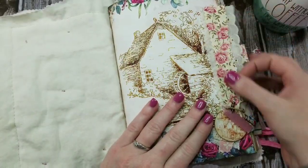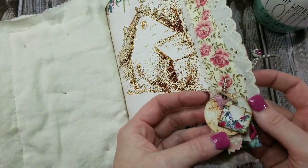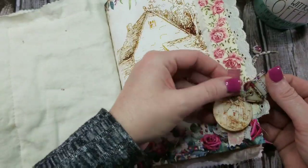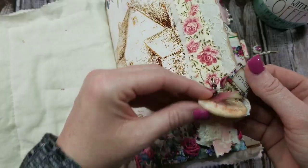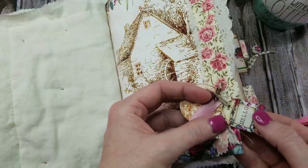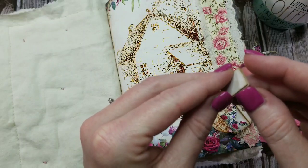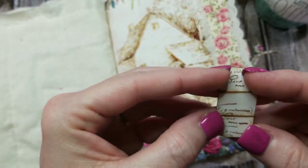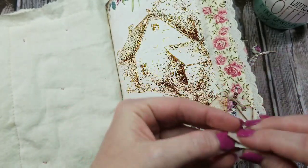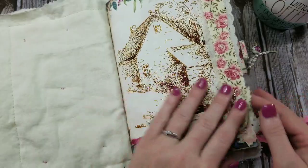I've put some trim on the edges. You may have already seen this little embellishment as I posted it on Instagram — it's just a tiny envelope, and then we have a little cottage round tag, and some bits and pieces of material. Inside the envelope is a little tiny letter that I've just stamped some words on. You could glue that in if you wanted to, or take it out — I've just left it like that.